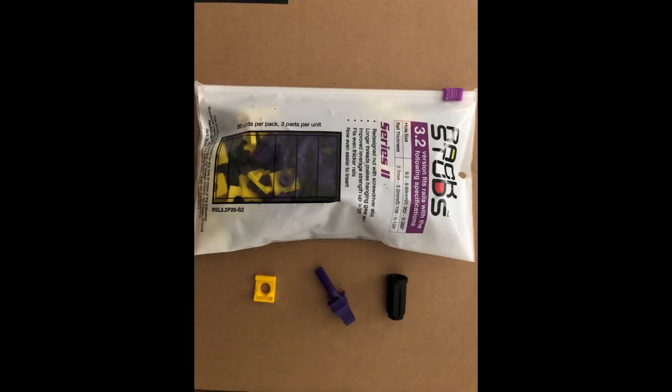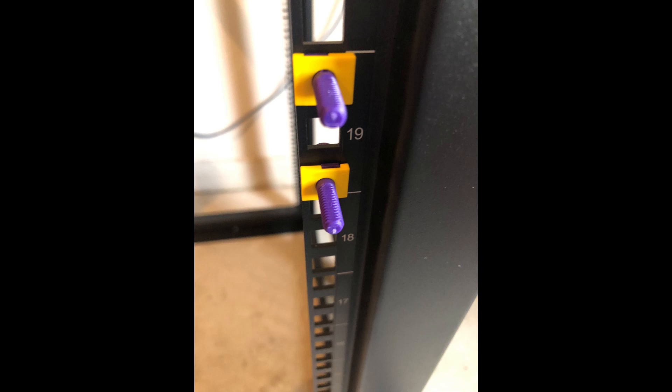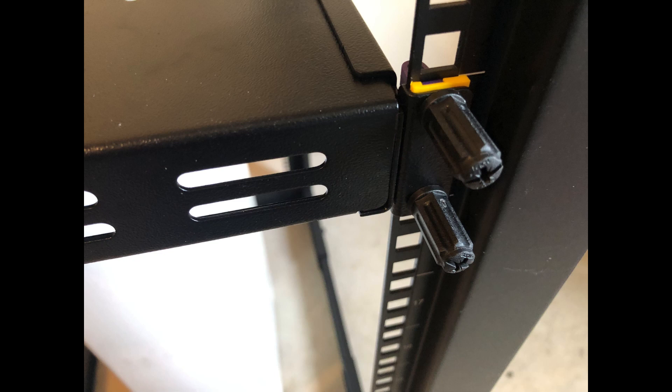I've worked on a lot of server racks over the decades using cage nuts, and I don't think there was ever a time when I didn't get my hands cut. Since then, I've discovered rack studs, and I've been using these instead. You can get them in different sizes, but these purple ones are the type you use in a rack like this. I've used them for a shelf, but I also use them in my other rack for 1U and 2U servers, so I do recommend them.